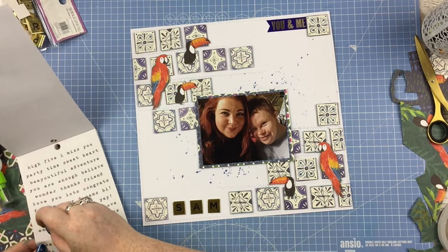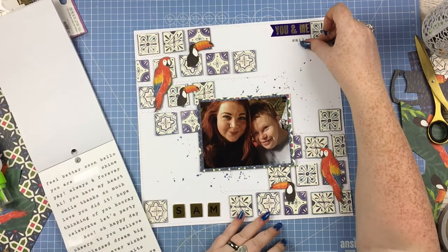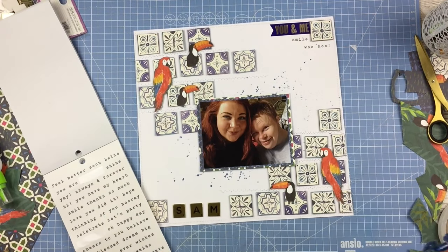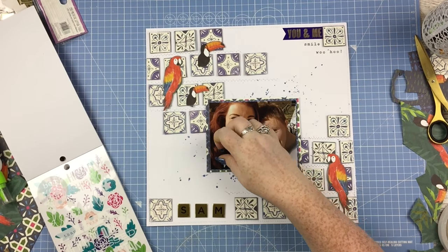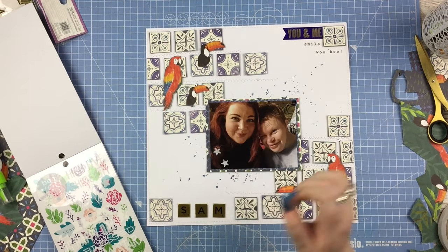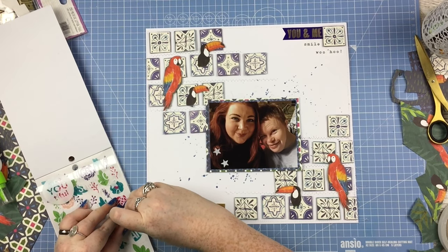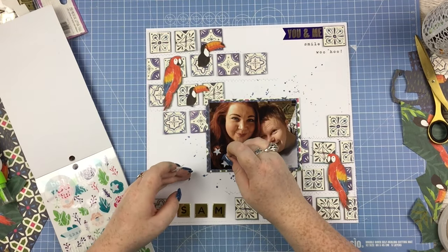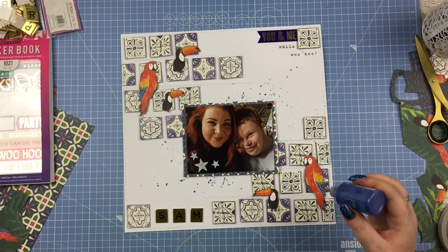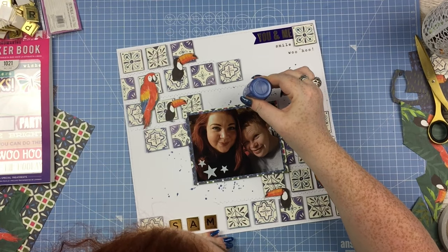With that very simple title I thought a couple of little phrase stickers would help balance it out and add some more words to the layout. I have this sticker book from Hobbycraft - just added 'you and me', which has blue and gold on it matching things already on the layout, plus 'smile' and 'woohoo'. Then some white star stickers on the photo just to lighten up that dark area - I was wearing a black top so there's quite a dark corner, and those stars just lifted it up a little bit.